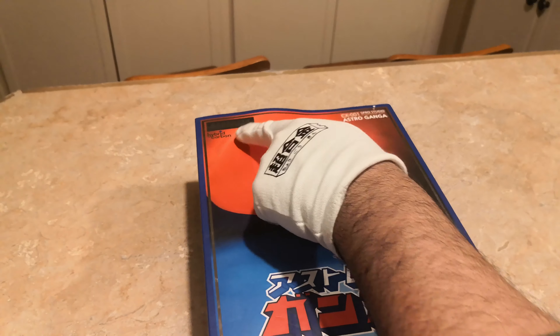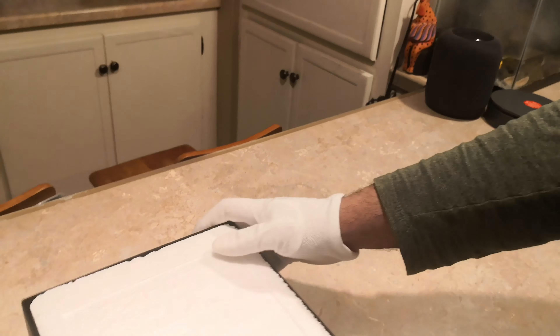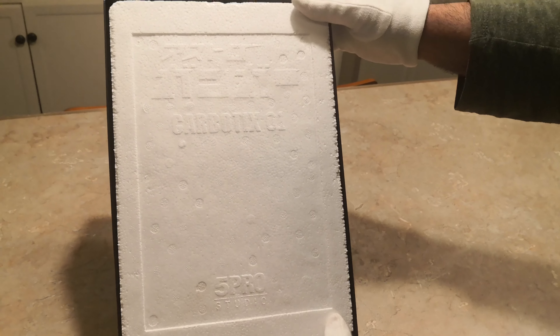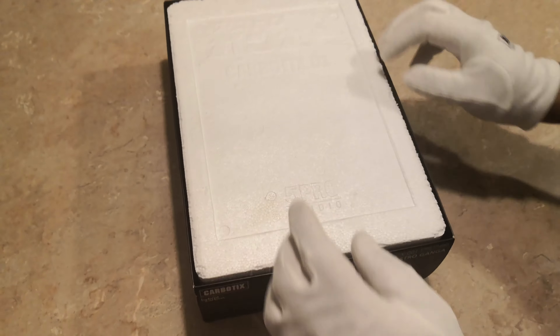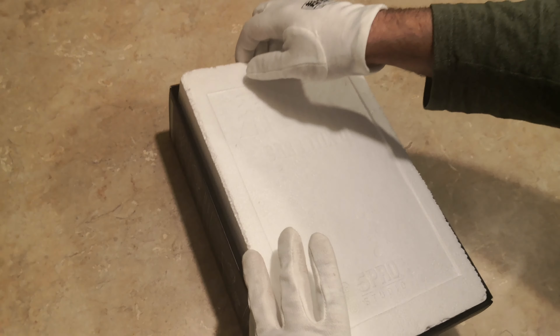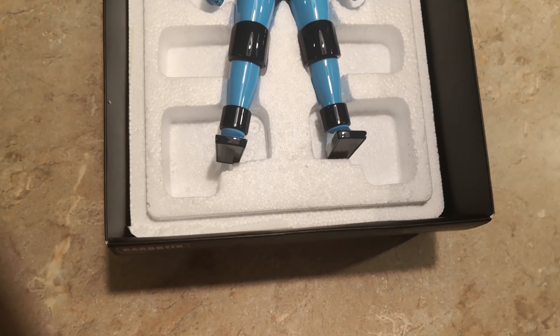Astro Ganger was under the Carbotics line. Let's take a look. This is the outer sleeve — you pull it out of the sleeve. It has a nice styrofoam that's imprinted: Carbotics 01. And here we have Astro Ganger.